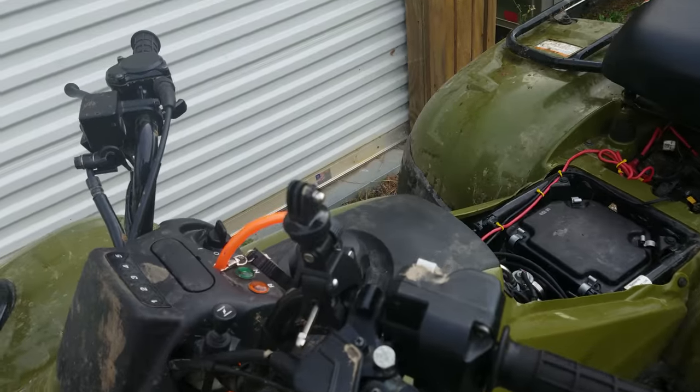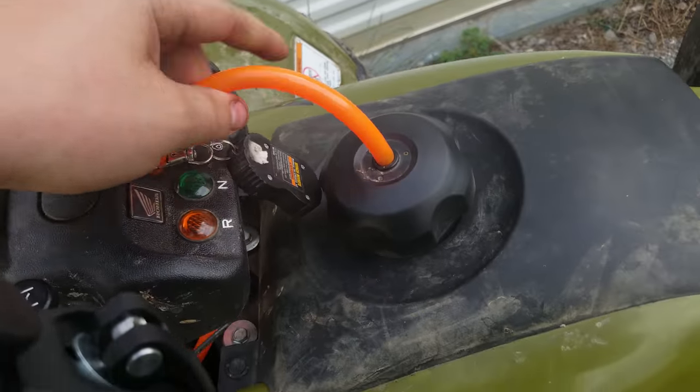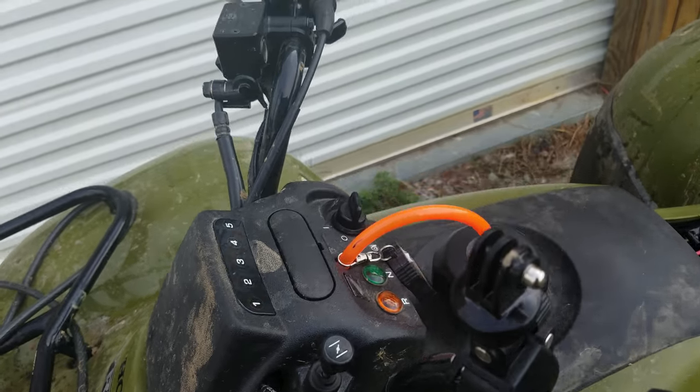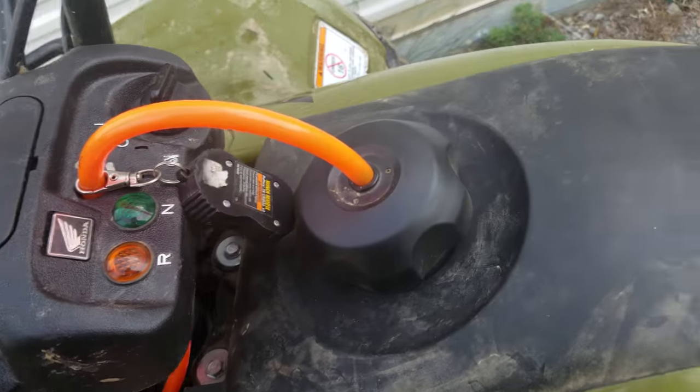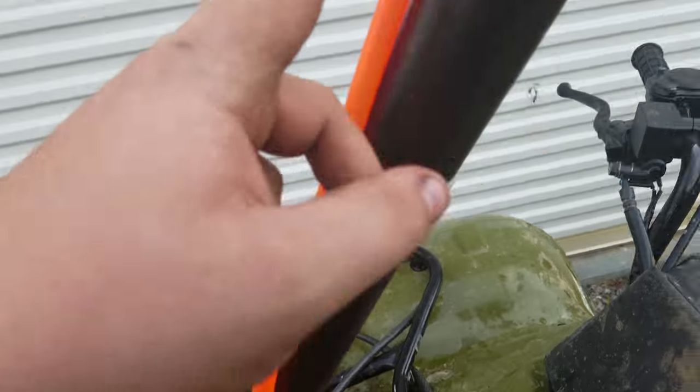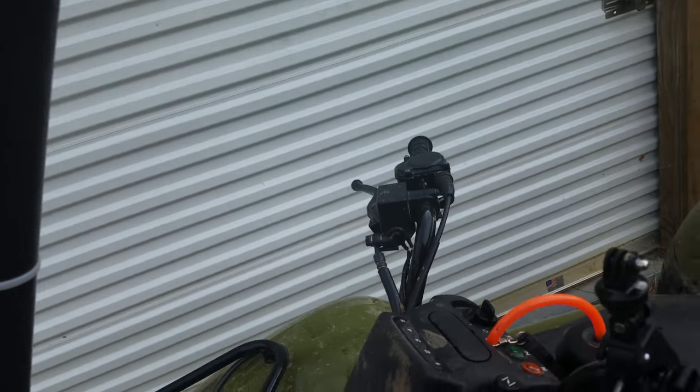Another thing you're going to need is some of this tubing. This is just cheap tubing I got off Amazon. I ran it up where the original went, just under the fender and then up the snorkel to the top, with a cap on the end of it.